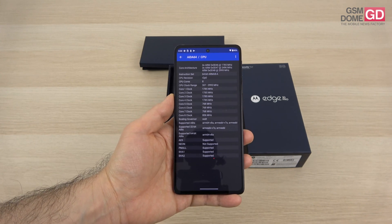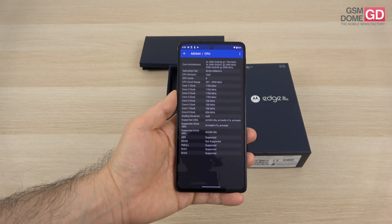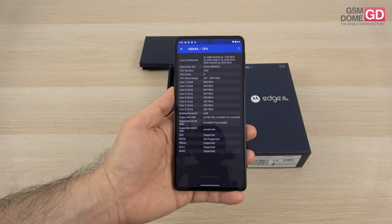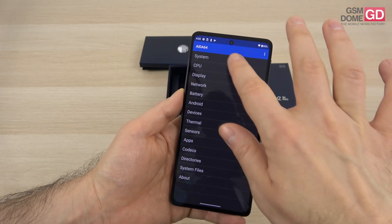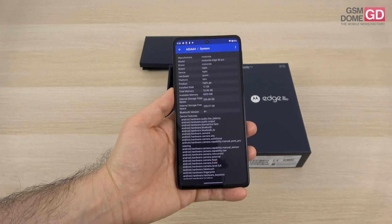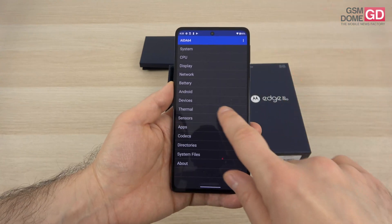You can see here the Snapdragon 8 Gen 1 CPU — it's made by Samsung, based on a 4nm process, soon to be moved towards TSMC. Aside from the Snapdragon 8 Gen 1, we have 12GB of RAM, LPDDR5, and 256GB of storage, and once again no microSD.